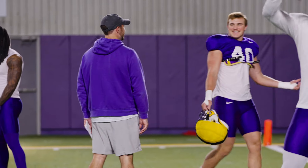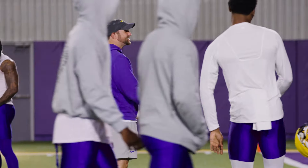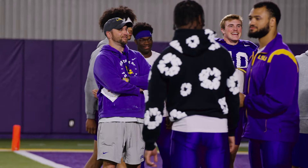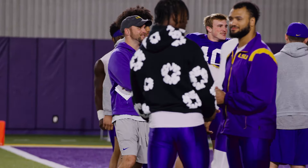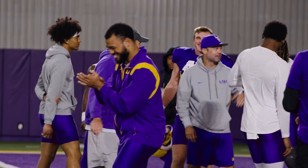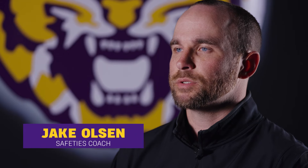I love it, man. Look at your intensity right now for this walk. Get your brother, man. Get your brother. Y'all really not friends, man. Let my dog come out here. Jake Olson, safeties coach, LSU.